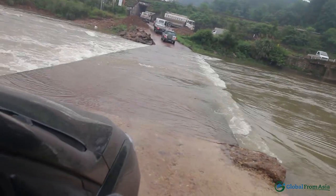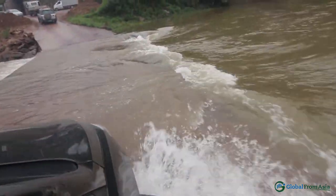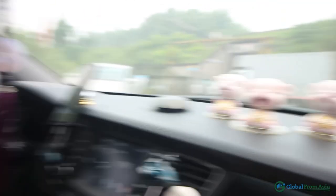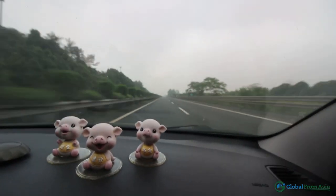We're gonna drive through like a river — literally! Okay, we made it, we made it! We're back in Yiwu city.